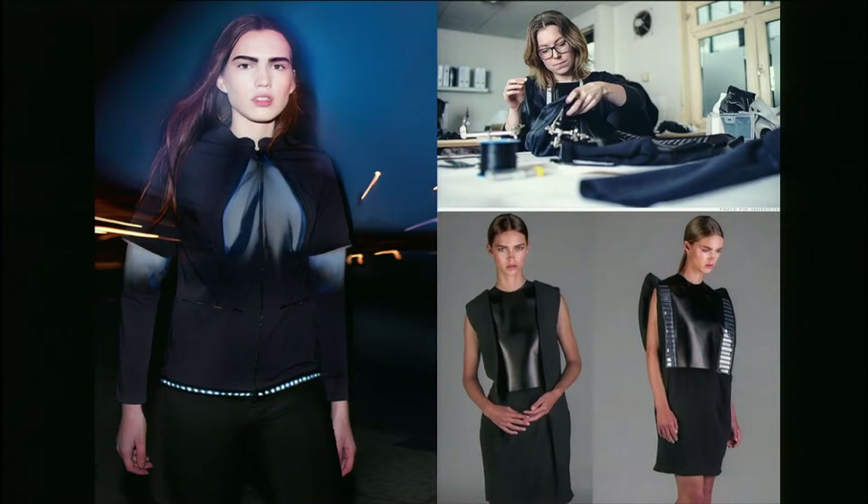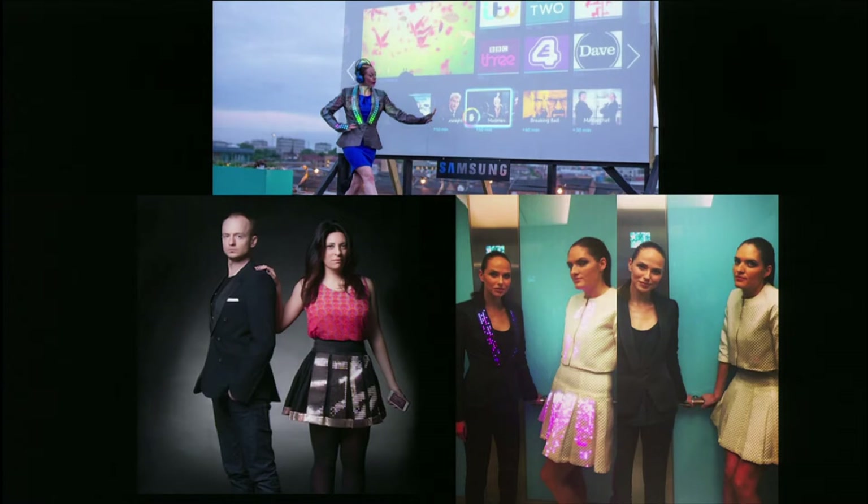There are some mainstream fashion designers putting wearable tech on the runway this season. This is the first year I think we've seen any wearable tech in legit New York Fashion Week runway shows. This is Pauline van Dongen — she's a Dutch designer who last season put solar panels in this modular solar panel dress so you can charge your phone, and then this season she's partnered with Philips Lighting to make this flexible light effect jacket.